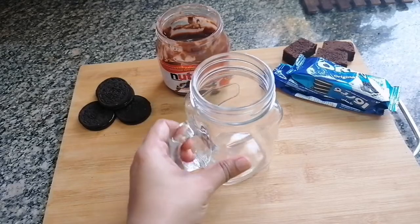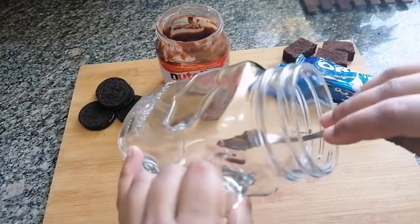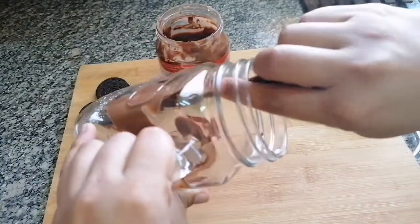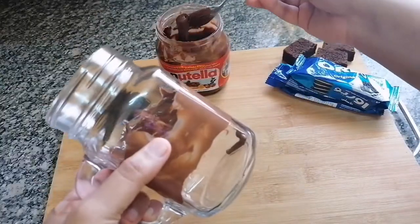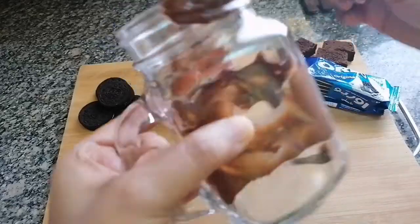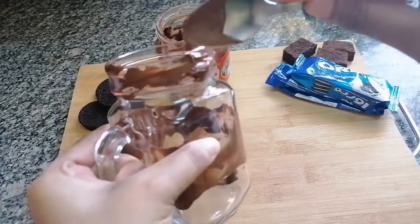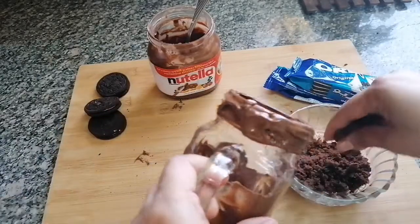I have a jar, and into my jar I'm going to take some Nutella and spread it just roughly — spread it inside and on the top. I have some brownies which I have crumbled and I'm going to put them on this.